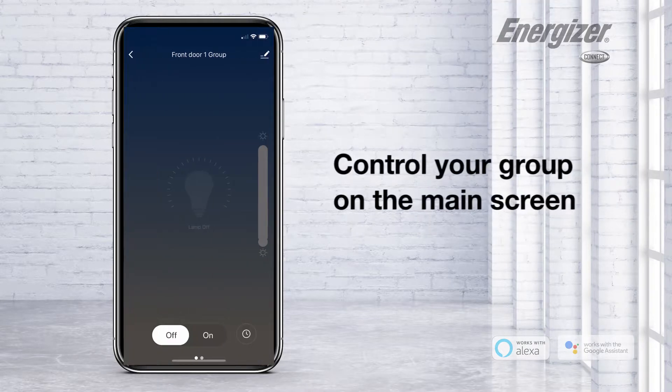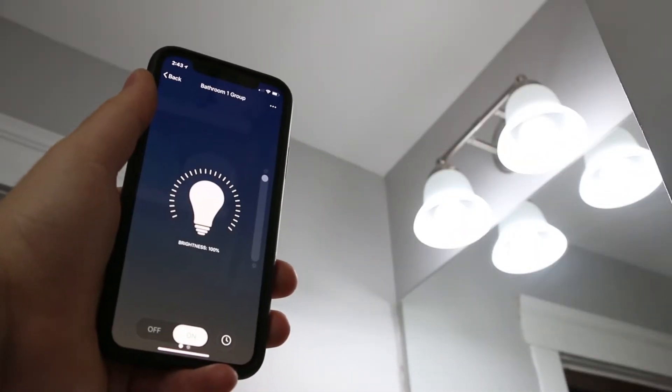Control your group on the main screen. Group Energizer connects smart lights, plugs, and sensors.